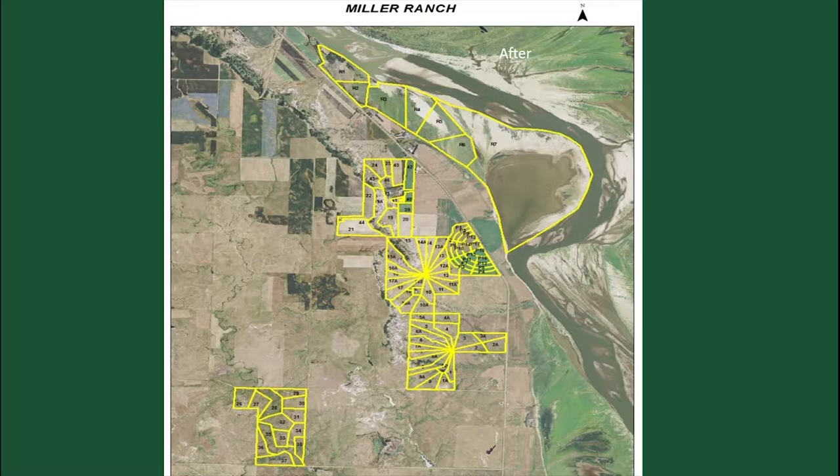I run one herd down by the river, one herd on the pivot, and the custom graze on the others. This year we had to run the herd from the river bottoms with the ones on the pivot. We seeded all our other crop land, the majority of it, back to grass — a very diverse mixture of grasses and legumes. First we healed it by planting warm season covers for 4-5 years straight, then planted back to a diverse mixture.